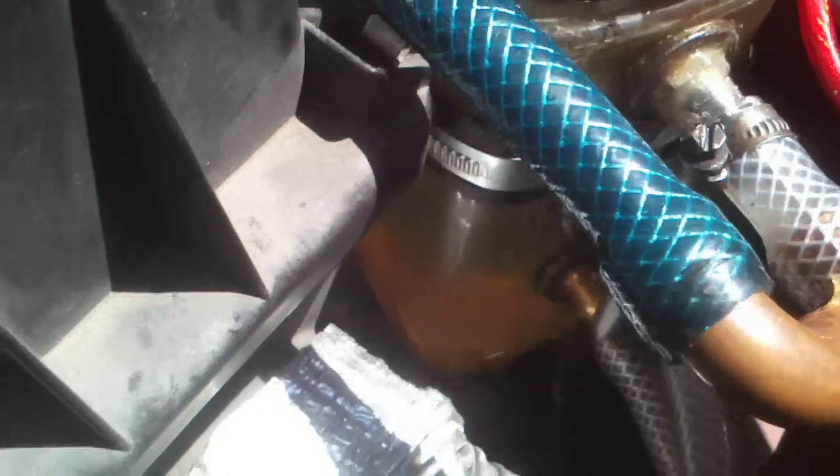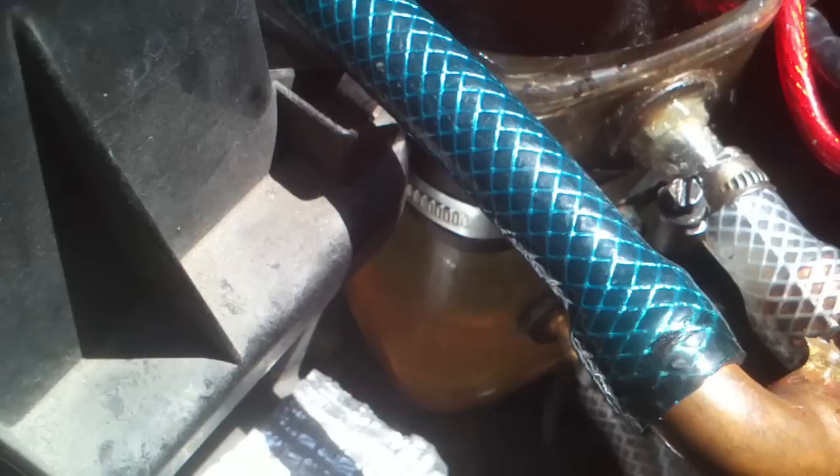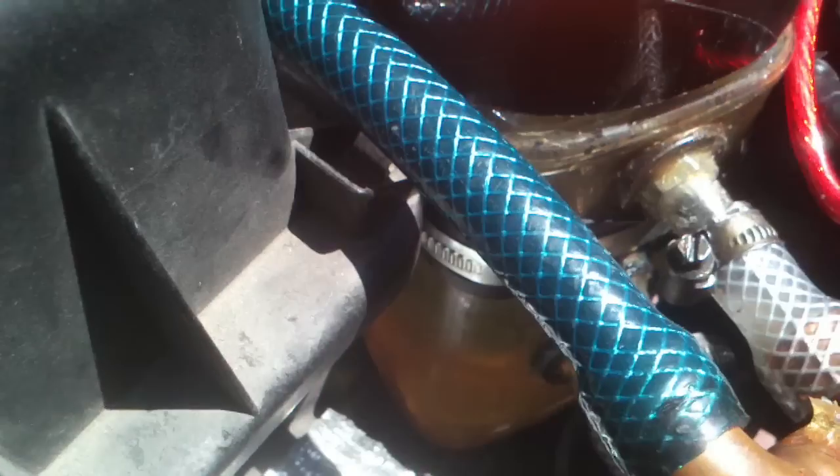Leave a bit of space down the bottom of the jar for all that crud to fall down — it will not get mixed back with the water into your dry cell. Thanks for watching.